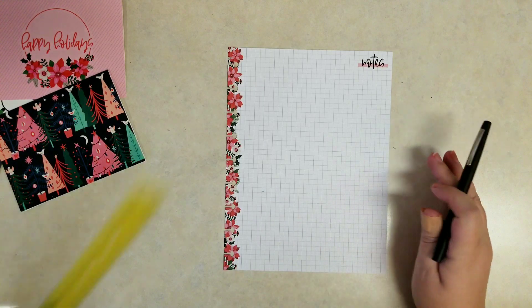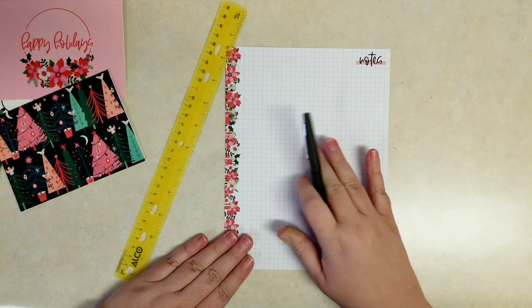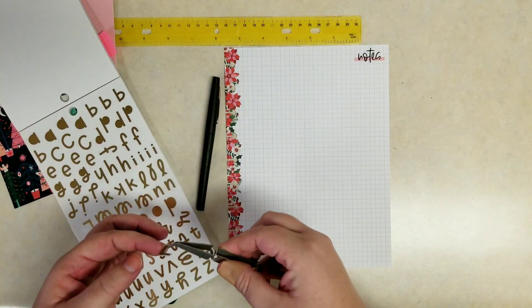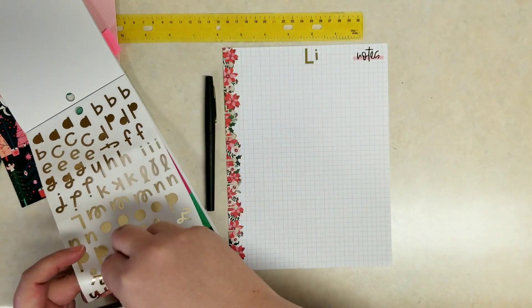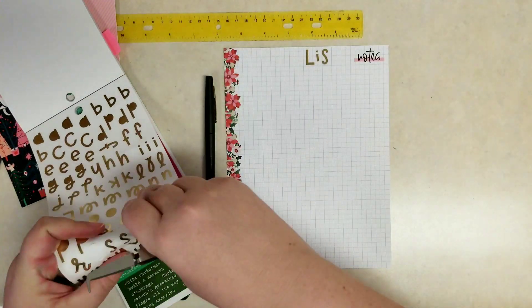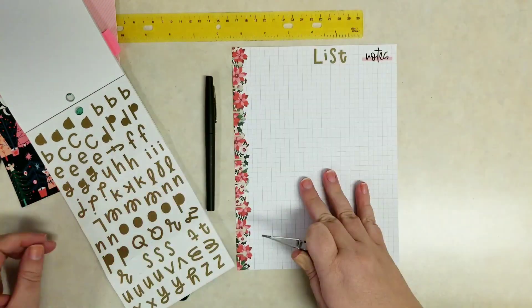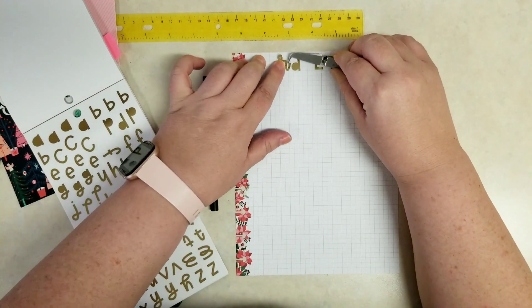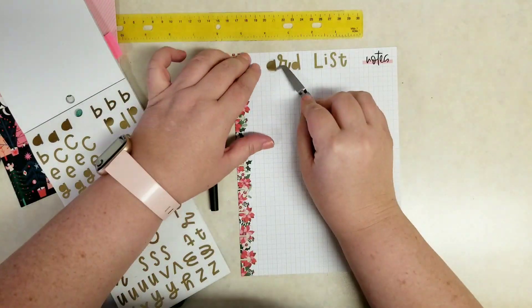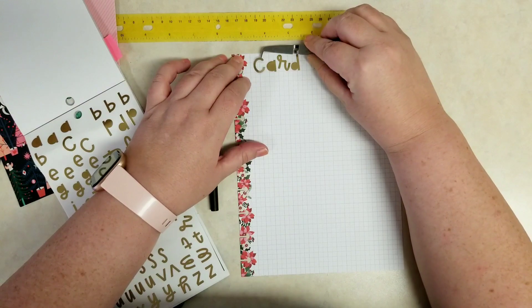With this graph paper, I want to make a card list of people I want to send to. Then if I receive a card from them, you could check, and if you've sent them a card, you can check. I'm going to use some of these gold foil letters — from that first Christmas sticker book that came out two or three years ago — to have this say 'card list.' I like to start in the middle and then work out so it's a semblance of being centered.